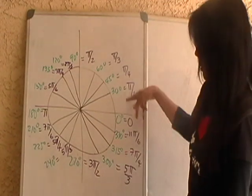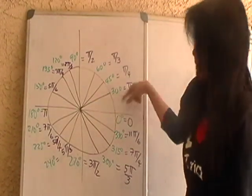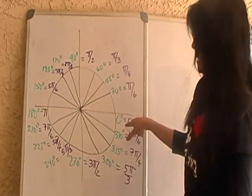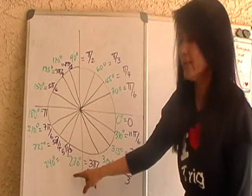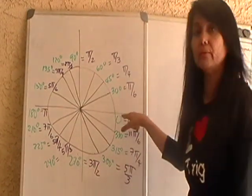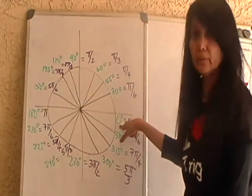Hopefully all of you are familiar with degrees by now. The quadrantal angles are 0 degrees, 90 degrees, 180 degrees, 270 degrees, and then of course you go back to 360 degrees at the 0 degree mark.